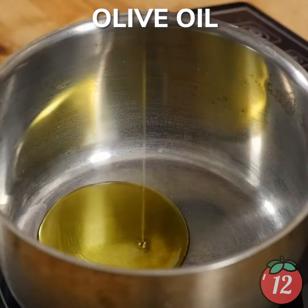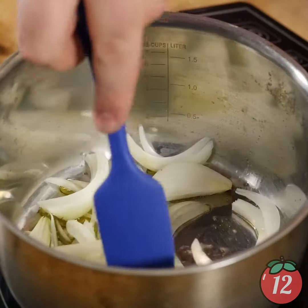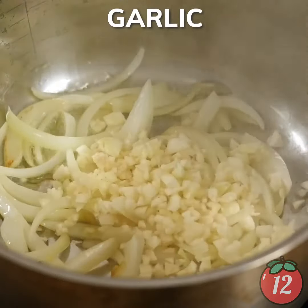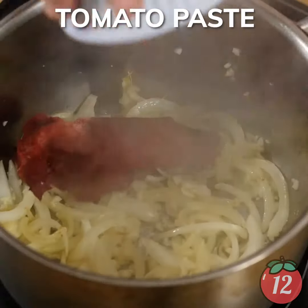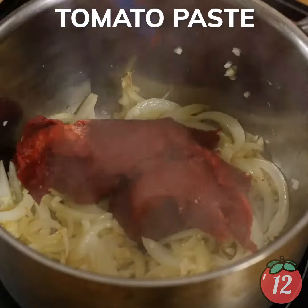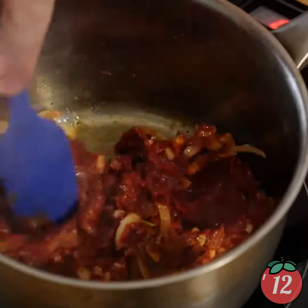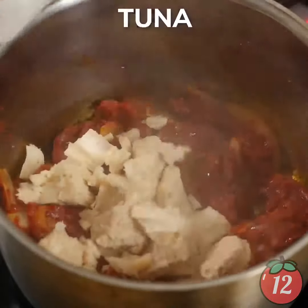First thing you wanna do is add some olive oil to a pan along with your sliced onions. Just mix that up — you just want a light cook on those. Then you're gonna add in the garlic, mix it around, brown it up. Then you're gonna add in your tomato paste. You want to cook that tomato paste just a little bit, get some of that raw canned flavor out of there, give it a little caramelization.